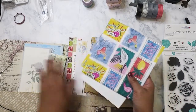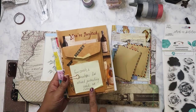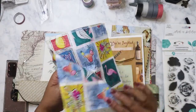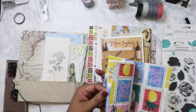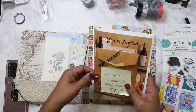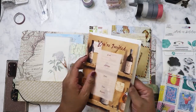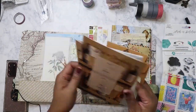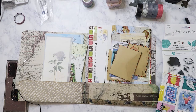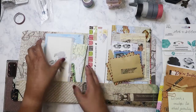So it looks like this is an adventure junk journal — fun cards and envelopes for altering, journaling, or for collages. Look at that, there's so much here to use. We've got some napkins that are tropical or vacation related. Like she said, these are cards and envelopes. I like that these say 'top secret' and 'invited' — basically an invite.